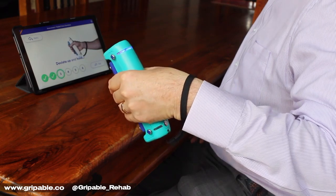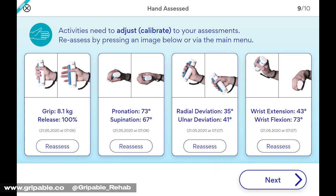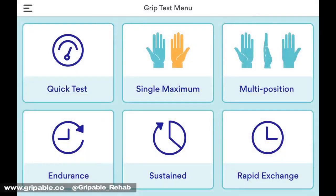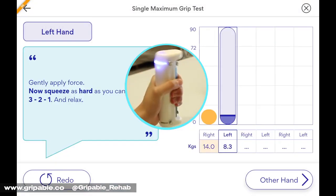Range of movement and grip strength measurement is vital in providing a baseline for treatment and as an outcome measure. Grippable measures movement in three planes. When measuring single maximum grip strength, the therapist can customise the test by choosing the number of repetitions and which hand to start with.